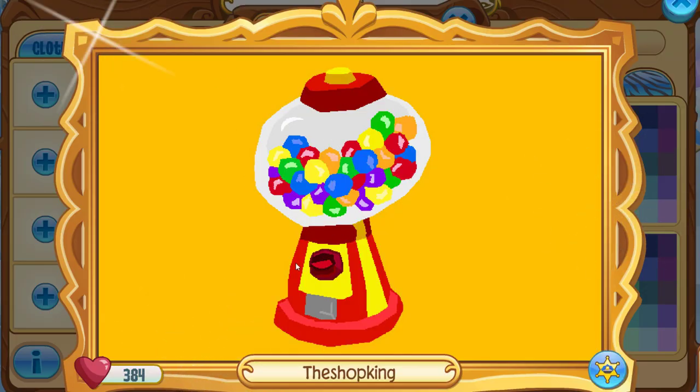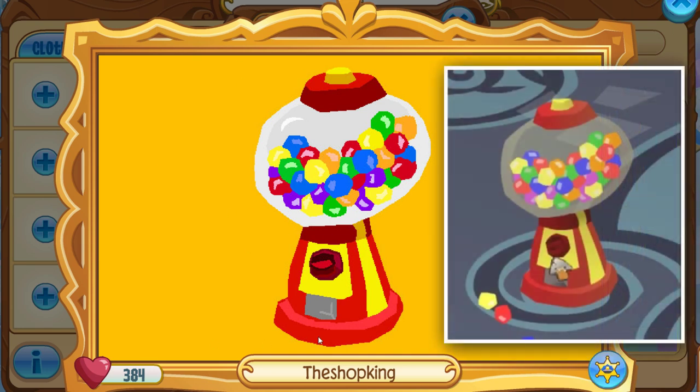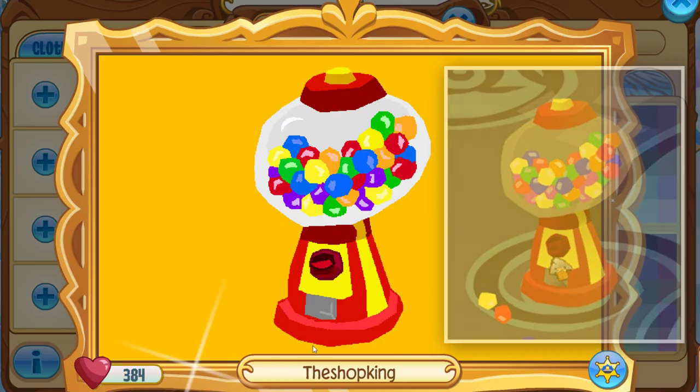I do have a one-of-one Shopking Masterpiece here. It is with the Beta Gumball Machine. I'll put a photo on the right-hand side basically of what the difference is between the actual item and this photo.